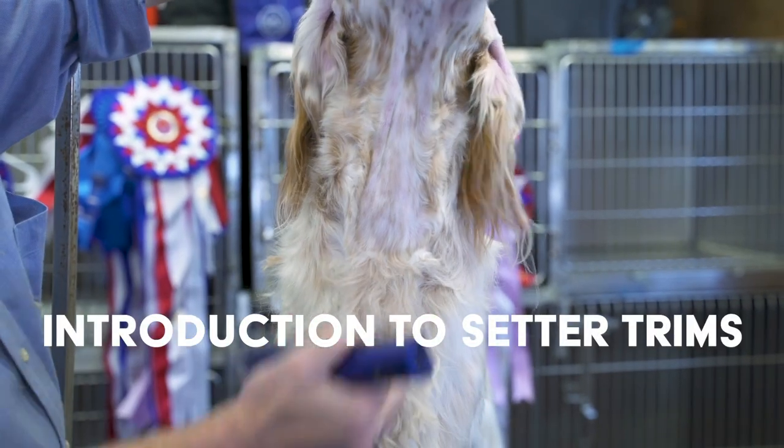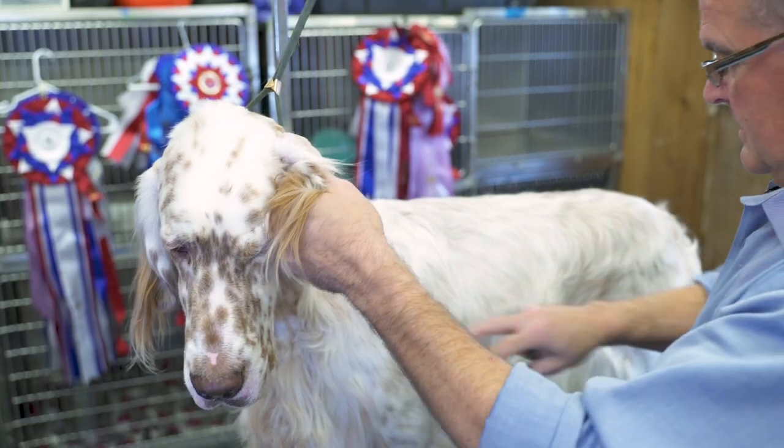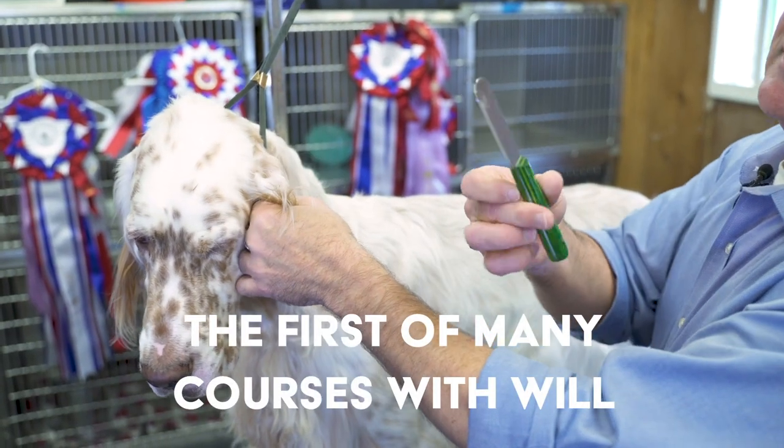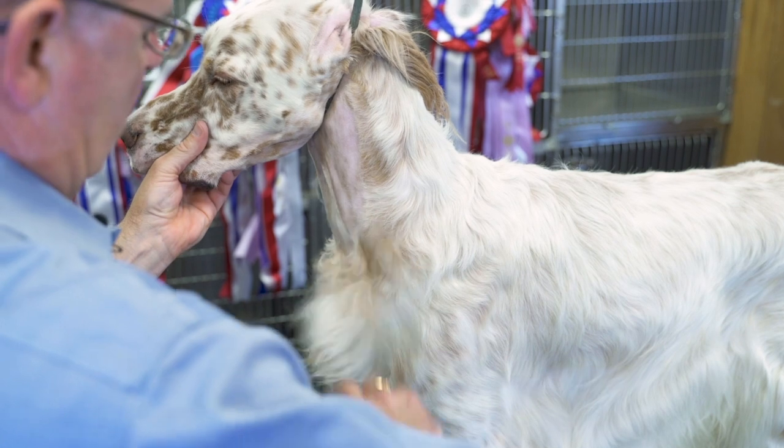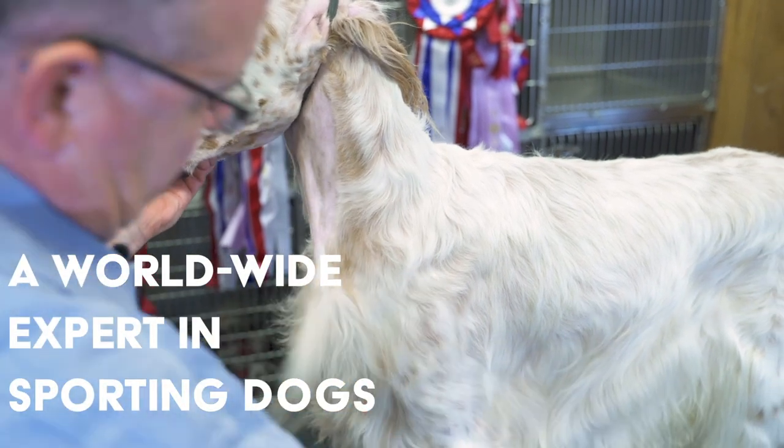A smooth transition into his bib. It's all top coat. I'm going to use a — this is a Greyhound, but it's a coarse knife. I've enjoyed showing these setters throughout my career and a piece of my heart has gone into each of these dogs. So you end up with that effect more so.